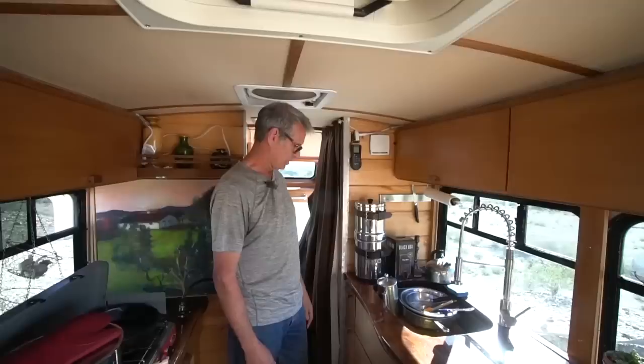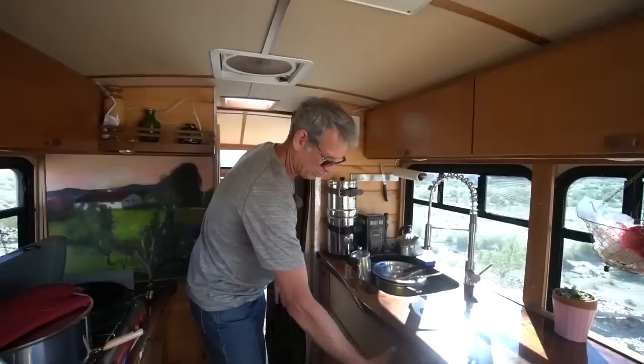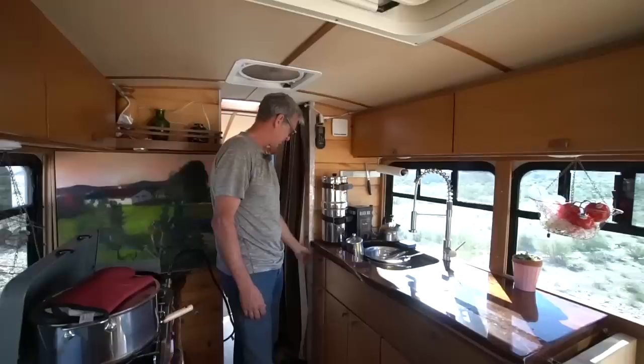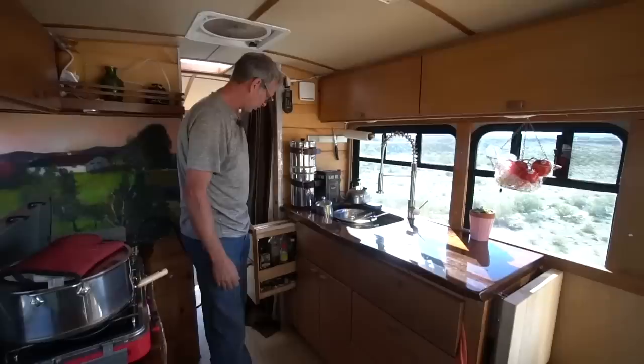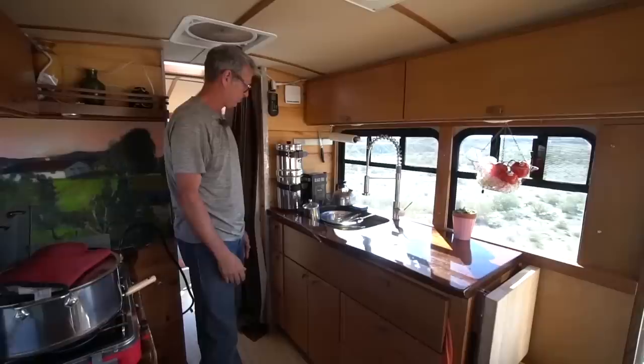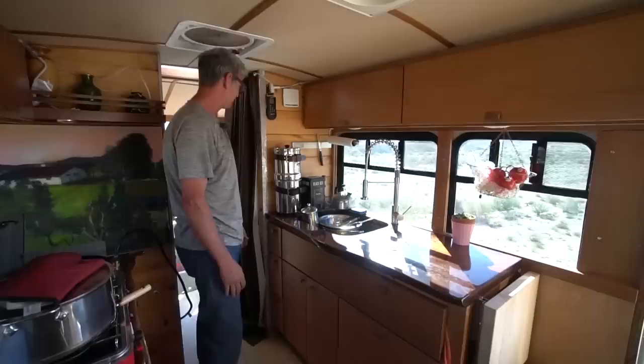I used the same board for each section — this is one continuous board running across here — and kept it all cohesive. The door handles are all made from the same walnut scraps. This side has a pullout pantry cabinet for oils, vinegars, and similar things. We also really wanted a Berkey water filter for 99.9% purification — we got the smallest one they make, about a gallon and a half.